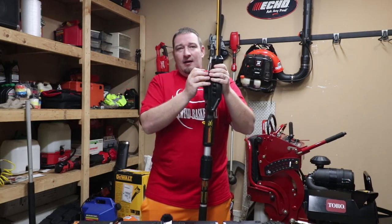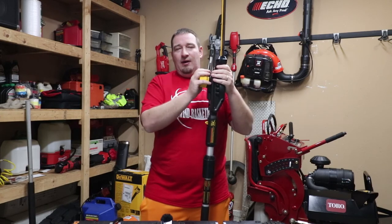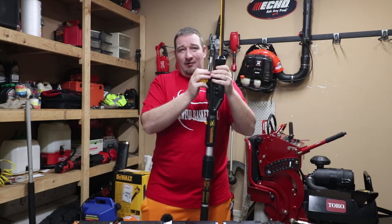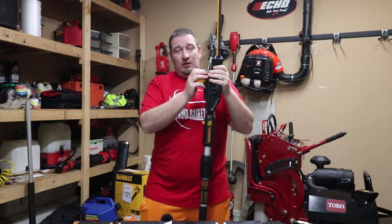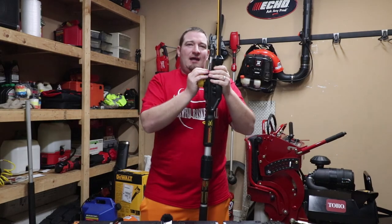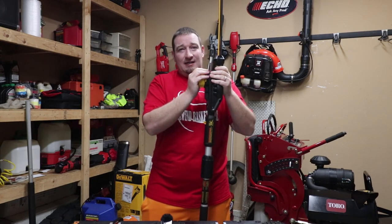I know a lot of people are talking about switching over to battery power for certain things. Some people like gas power, some people like battery powered and don't have any issues switching over. Comment down below and let me know your thoughts. Don't forget to like, comment, smash that subscribe button, and we will see you in the next one.